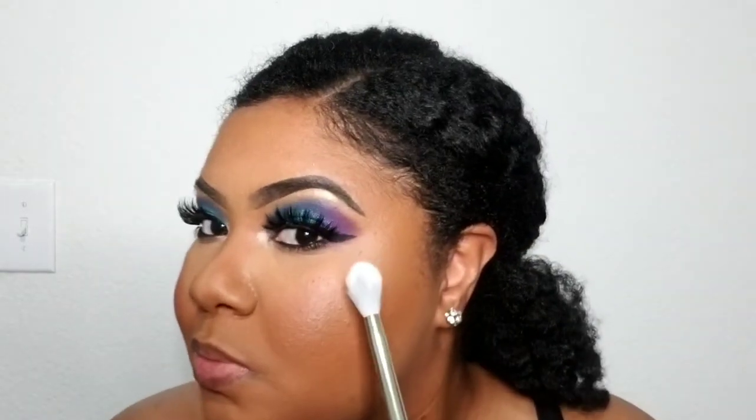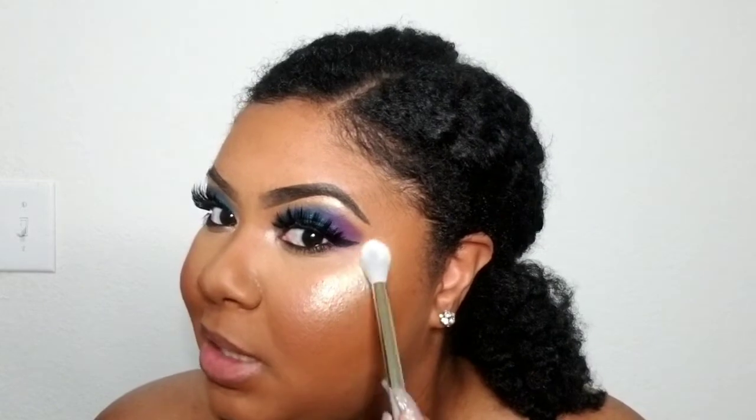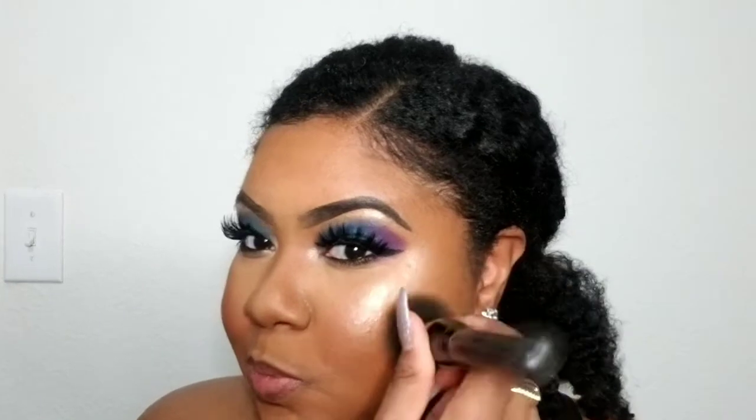For highlighter, I want to try out this OFRA Cosmetics highlighter in Glow Goals — it is the collaboration that Nikki Tutorials did with OFRA. I got this in Ipsy, not in BoxyCharm. I like it — it's blinding, but then it's not too bad. I got a little bit excited so I'm gonna buff a little bit of that out. It is beautiful.